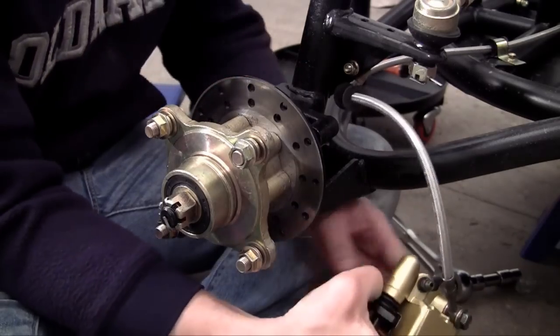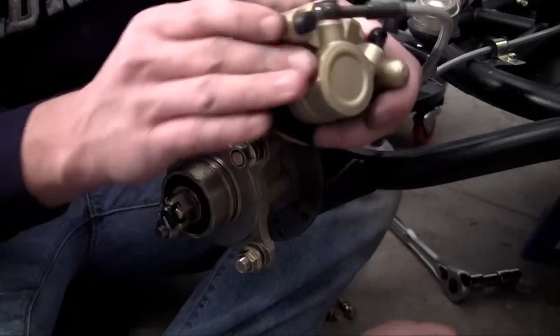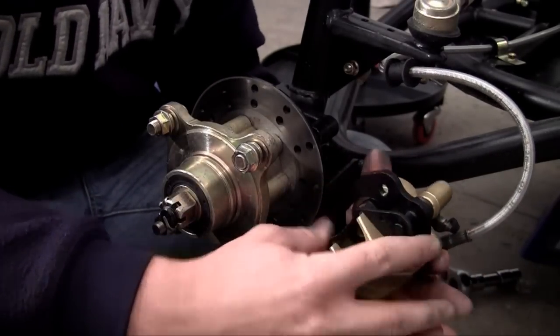So that's pretty much how brakes work — really easy. Now how this bolts onto your frame is really simple. It bolts on through two bolts right here, one there and one there. Let me go ahead and show you guys how to put this on.